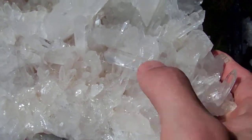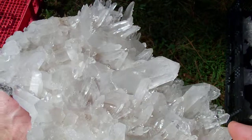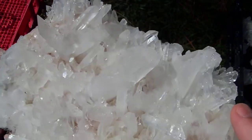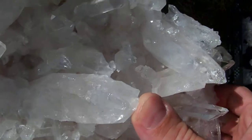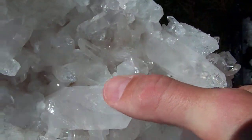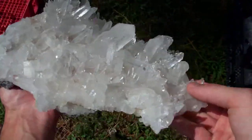It kind of makes the letter T right here, with that DT point being on the top of the T. This big point right here is rehealed on the back side — if you see the light reflecting off that, those are all little rehealed faces back there on the other side of that one.